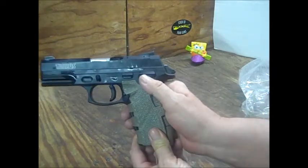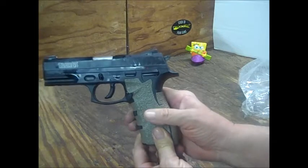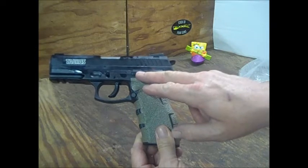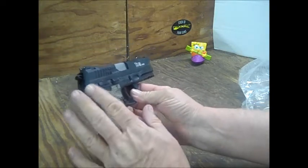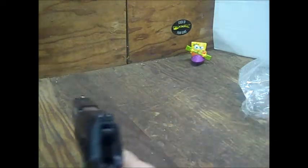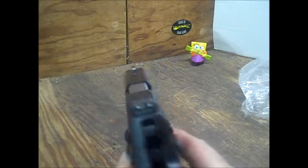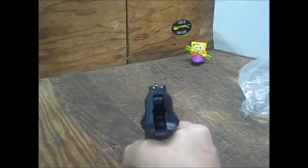It does have the decocker on it — up for safe, down for fire, then decock. As on the TH9, this TH40 has ambidextrous controls: your magazine release button, slide stop lever, and the manual safety lever — you have those on both sides. This is a hammer-fired handgun, and you do have the low-profile Novak sights. The feel of this, just like the TH9, is very 1911-ish to me.